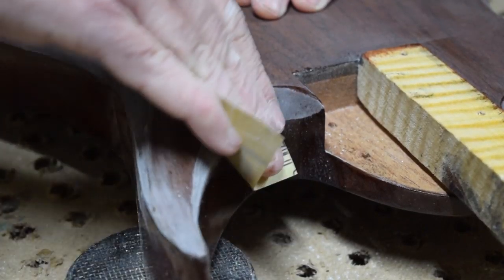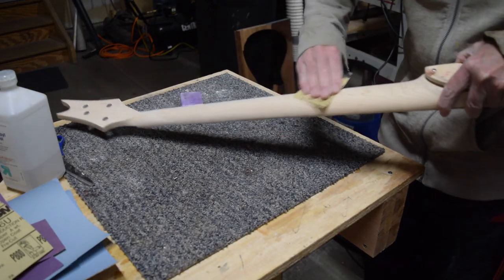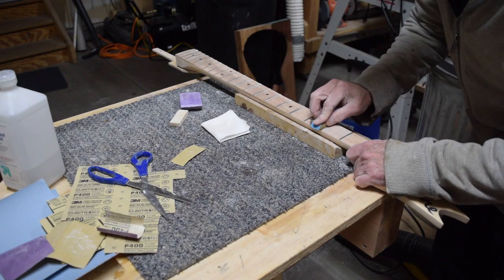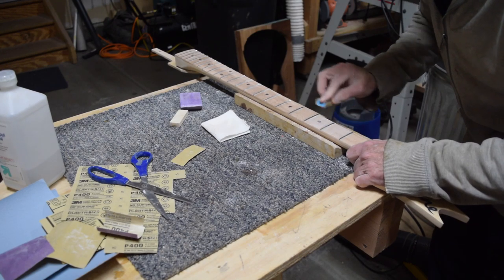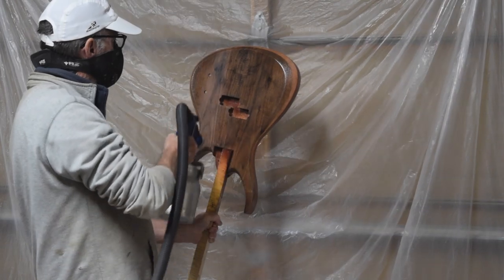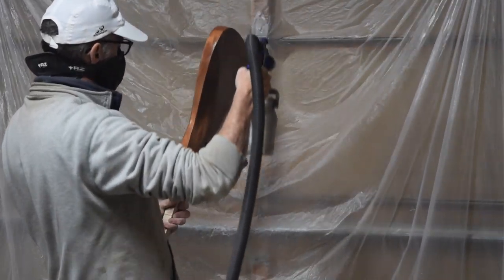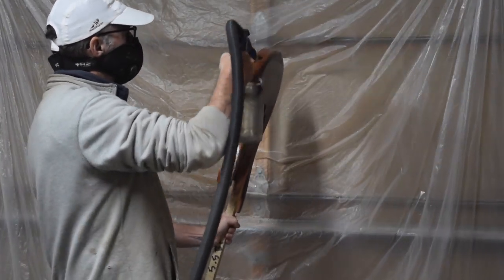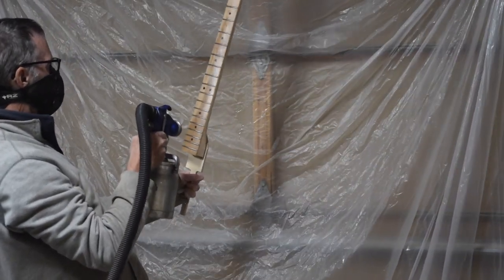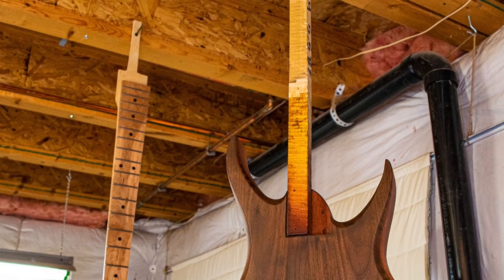A lot of the work has to be done very carefully by hand to avoid sanding through to the underlying finish. The neck got the same leveling treatment with 800 grit sandpaper - the one major difference is the fretboard takes a little bit of extra work. After finishing level sanding with the 800 grit, I was ready to spray my final three coats. However, first I had to decide on what kind of sheen I wanted - I ended up opting for matte. Matte finishes are so easy to apply because all you've got to do is spray them on and let them dry - no level sanding or buffing required. I sprayed my final three coats on the body and neck, and once that final coat was sprayed, both were hung up and allowed to cure, which will take about a week.